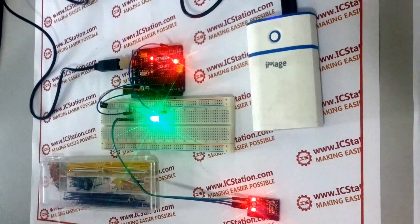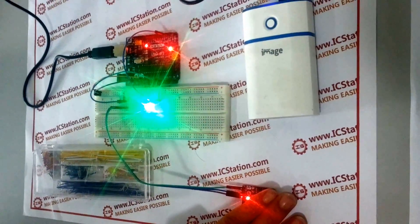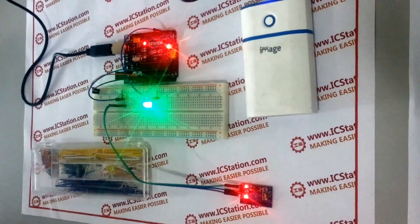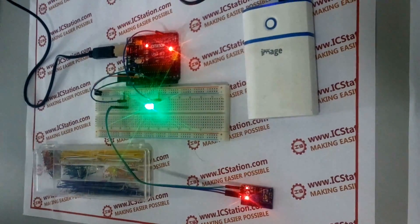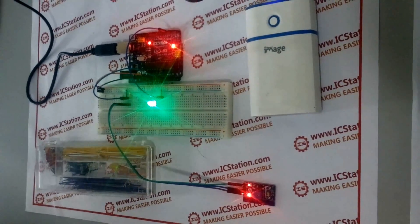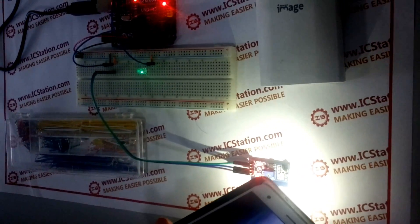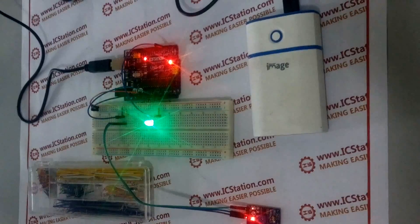Then we use something to shelter the analog light sensor. The surrounding light becomes darker and darker while the LED becomes brighter and brighter. Next, we use a flashlight to light the analog light sensor. The surrounding environment becomes brighter and brighter while the LED becomes darker and darker.